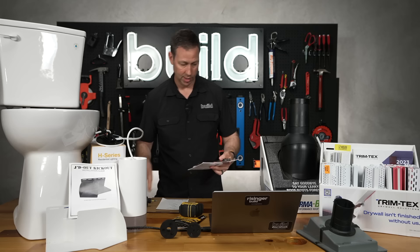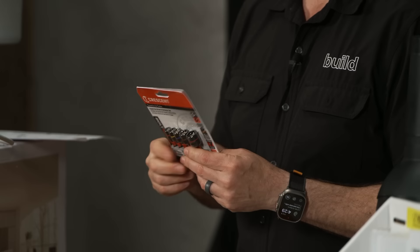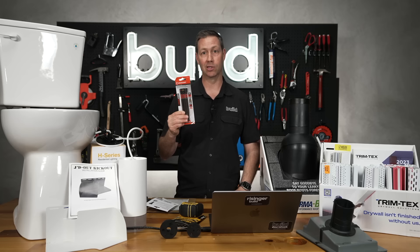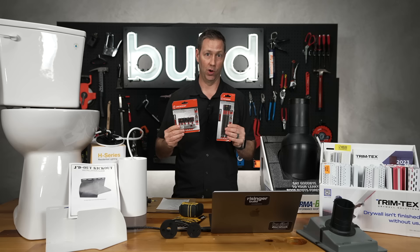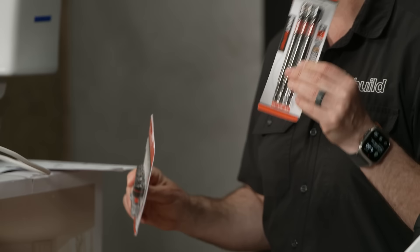Crescent sent me a brand-new nut driver set called the Bolt Biter. These have a half-moon-shaped design so you can use them not only on brand-new bolts, but also on a worn or slightly stripped bolt — it will still bite on it. I think this is a great addition to your tool chest. I've got an impact nut driver and extractor set in both a shorty and long version. I'd personally put the long versions in my tool case.